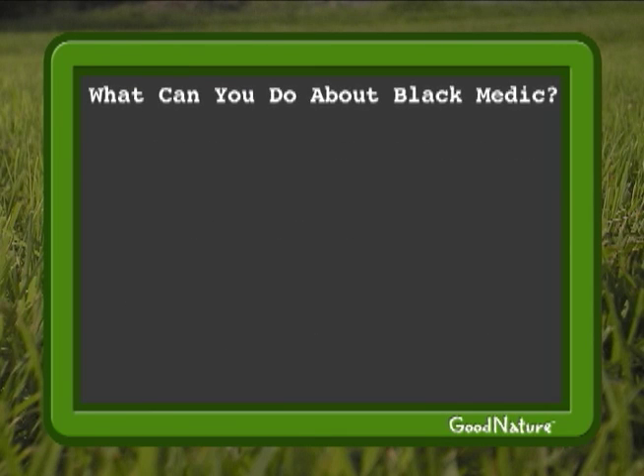So what can you do about Black Medic? Since Black Medic will die soon anyway, the bulk of your effort should go into improving the lawn to prevent it next year. But here are a few things you can do to eliminate it right away. To eliminate it right now, you can simply pick it. You don't need to worry about getting too much of the roots, just the main part of the plant.